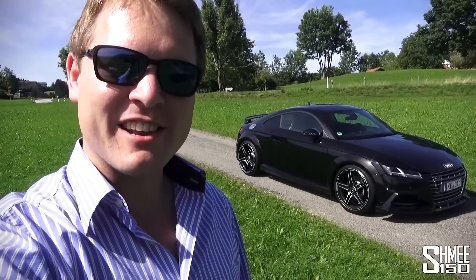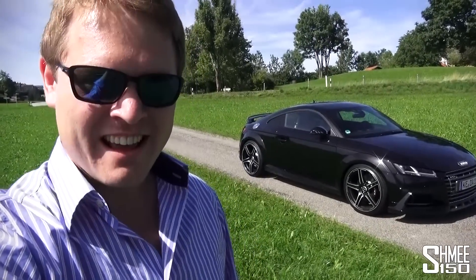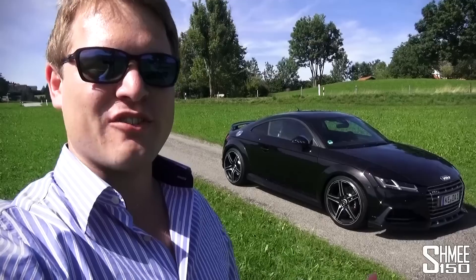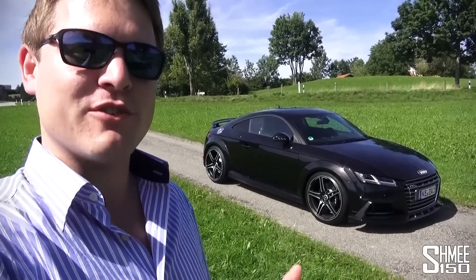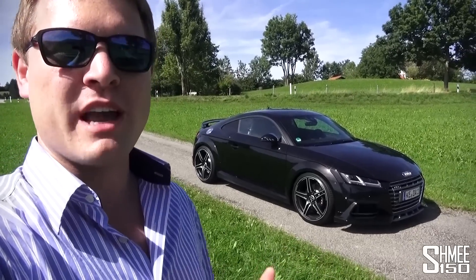Hi guys, I'm Shmi and I'm in Germany visiting Abt. Today I'm taking a look at the Audi TTS. I visited earlier in the year and took a test drive in the Audi TT - my first in the new shape TT - a car that Abt had taken from 230 PS up to 310.